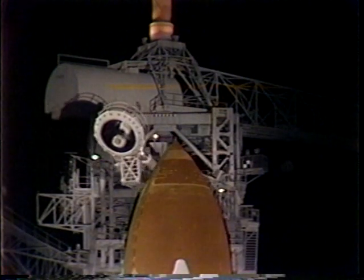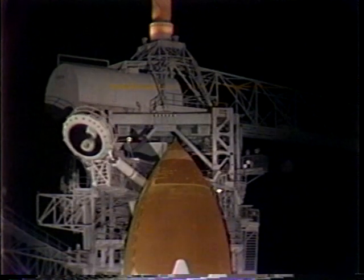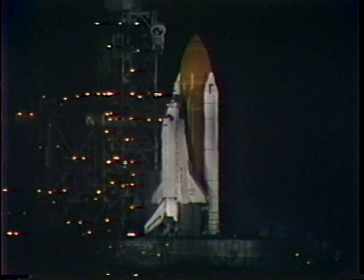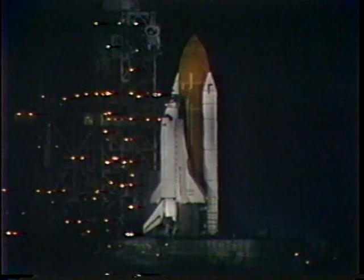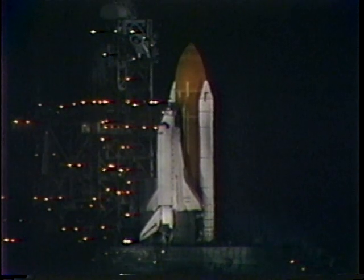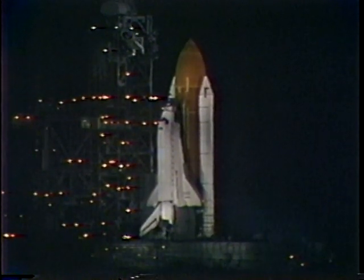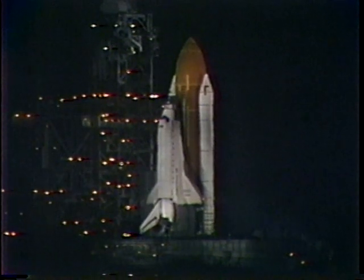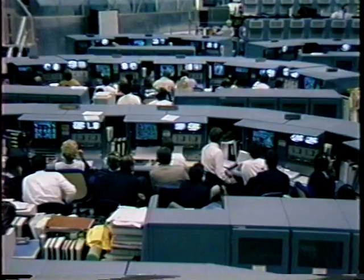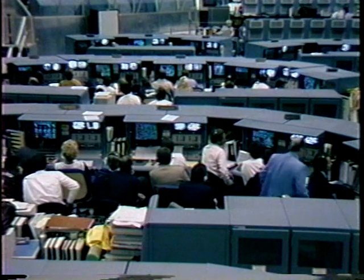T-minus two minutes and counting. Tonight's launch will mark the seventh night launch in the history of the shuttle program and the tenth flight of the orbiter Atlantis. Enjoy your Thanksgiving. Liquid hydrogen replenishment is being terminated and the liquid hydrogen tank is being pressurized for flight.